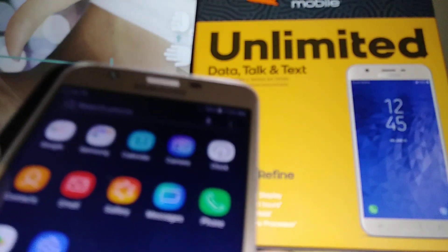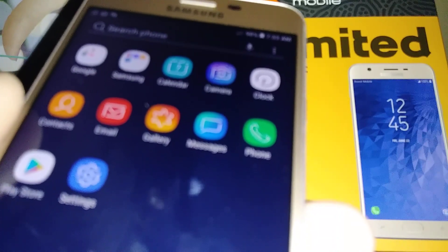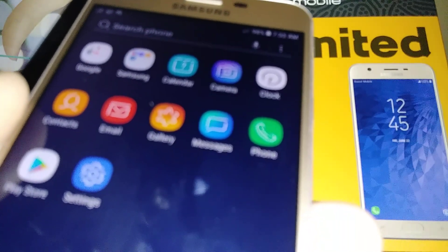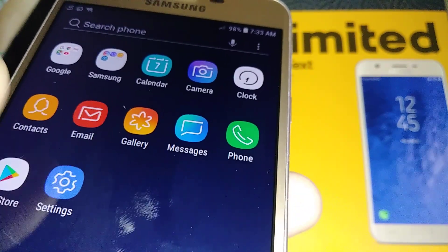Let's go and do a factory reset on this Samsung Galaxy J7, in case you're trying to delete all information or user data stored in the phone's memory. Let's go and open Settings.